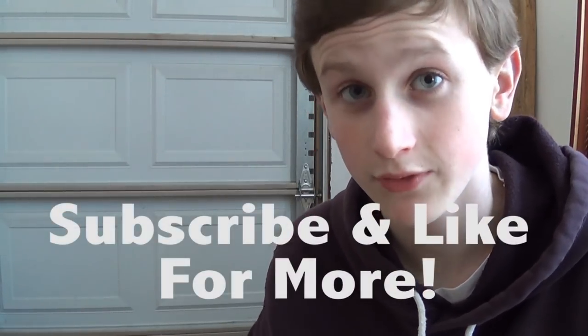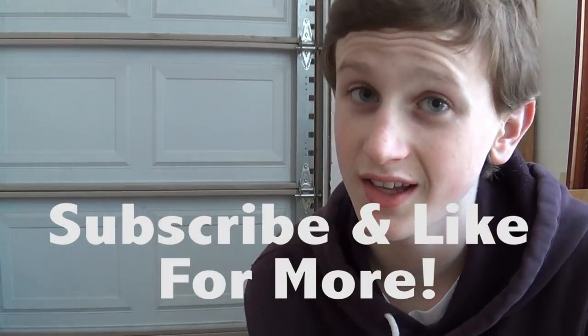Please like this video and subscribe for more videos like this. I'll see you guys next Tuesday.